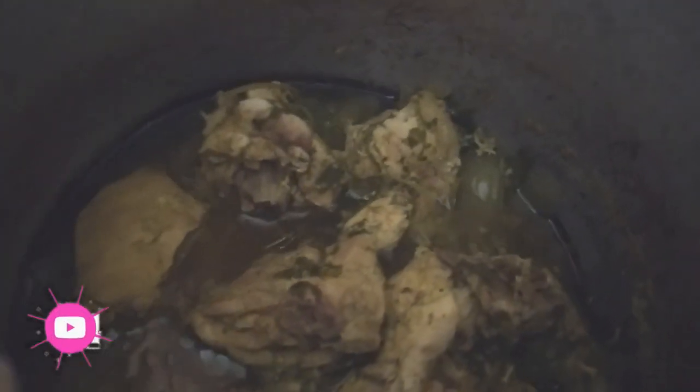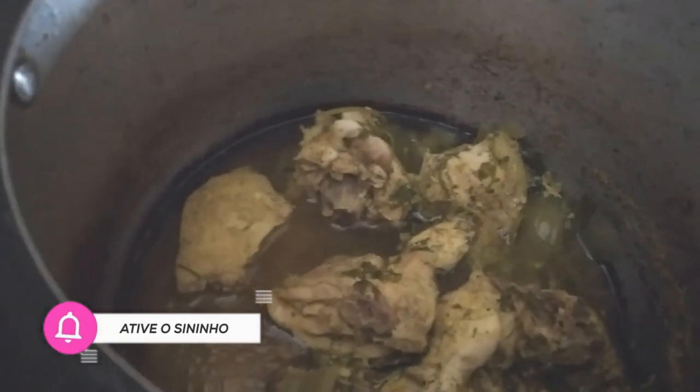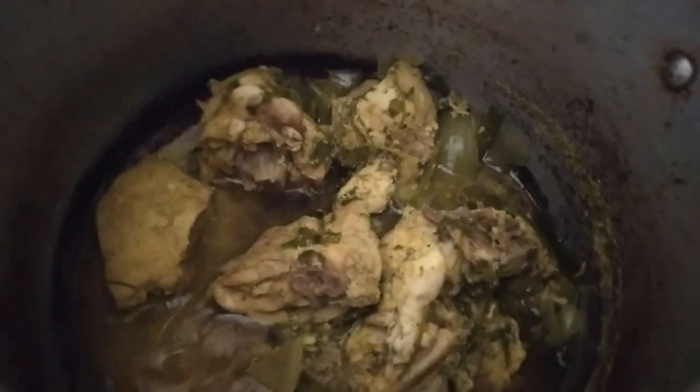So, I already cooked the meat — it's chicken. This chicken here is cooked with whatever seasoning you like. The important thing is that it's cooked. Now I'm going to shred it right in the pot to make the creme de galinha, which is really simple.